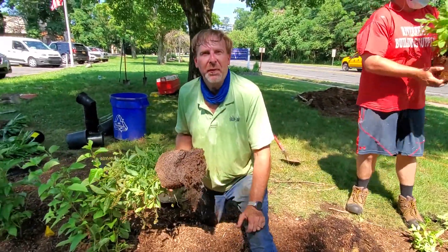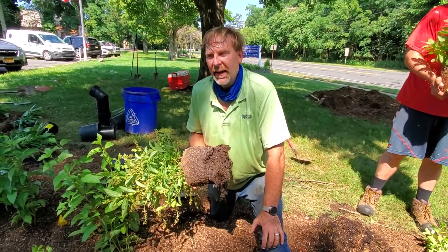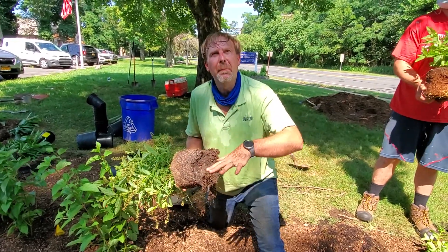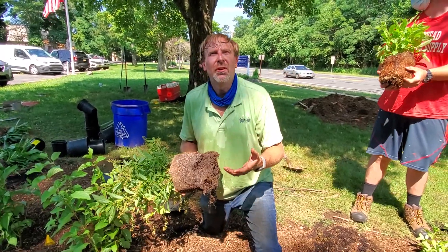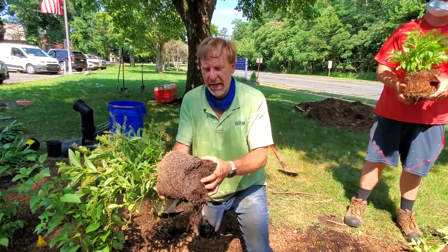We put the mulch down first and plant second because we have multiple people planting and we don't want to walk in here and compact the soil. We've loosened up the soil and made perfect soil, and the more you walk in it the more you're compacting it. So we mulch first — that spreads the weight around — and then we plant.